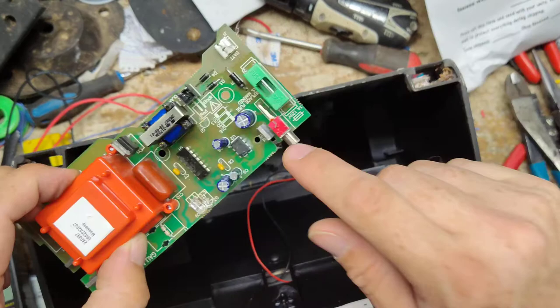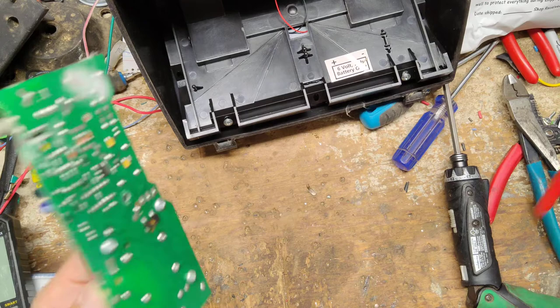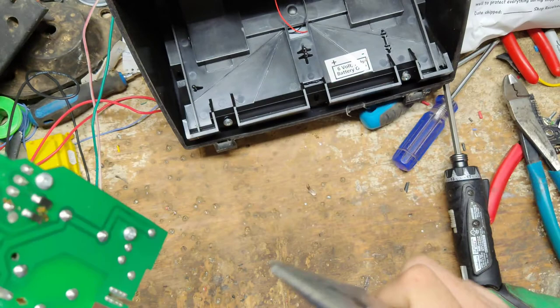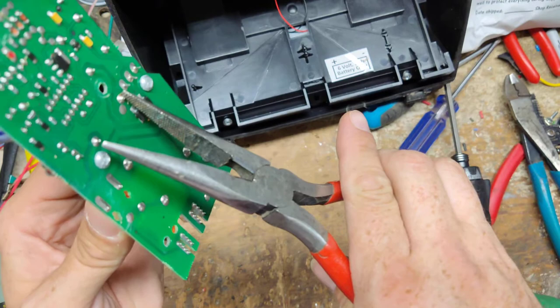Look at that — some dead ants and a cobweb. Now we're going to discharge this capacitor. Most of the time they're red; they had a few versions that were yellow, but about 98% of the capacitors on these Gallagher boards are red. We're going to go across the two solder joints — I'm just going to use needle nose pliers to touch one and go over to the other. Now you can touch the board all day long without worrying about getting shocked.